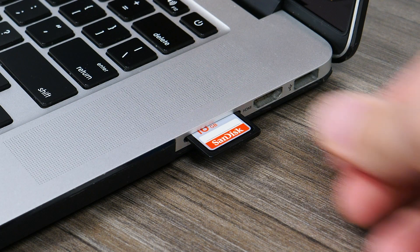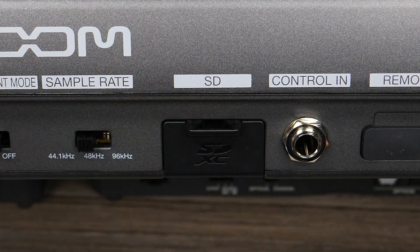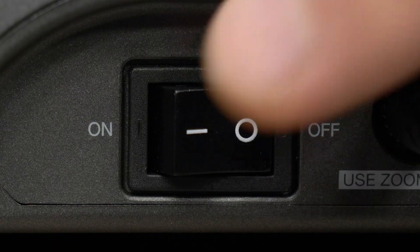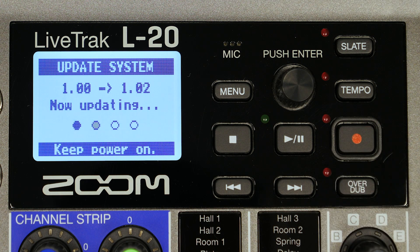Next, safely eject the SD card from your computer and place it into the SD card slot on the L20. With the L20 powered off, press and hold the play/pause button while setting the power switch on. This will open the update confirmation screen. Press the record key to start the update.